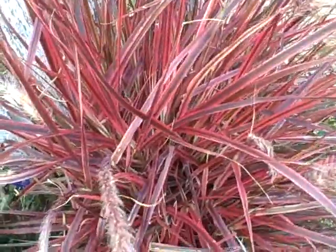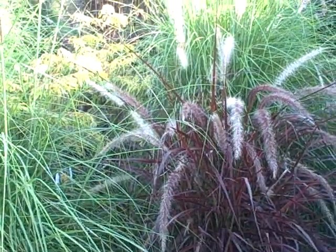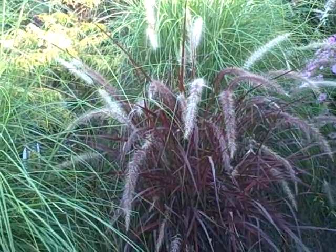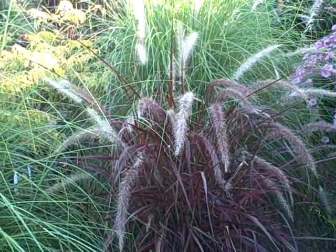They got some hail damage on them too, but they still look pretty nice. This one I planted in amongst some different grasses and it's kind of hiding back here, but it's still pretty. I can see it and I just love it.